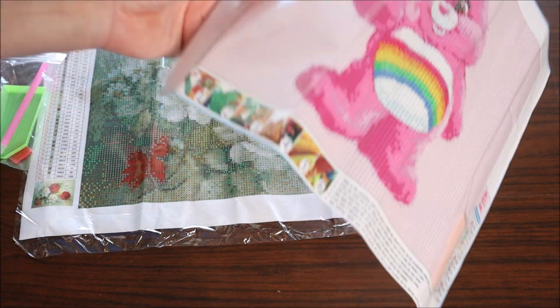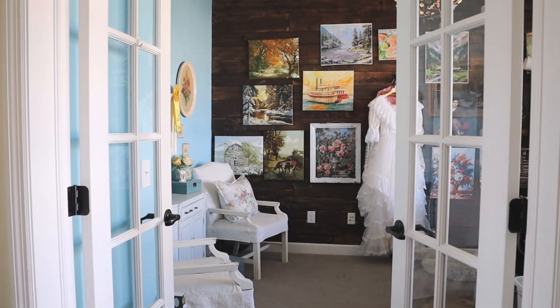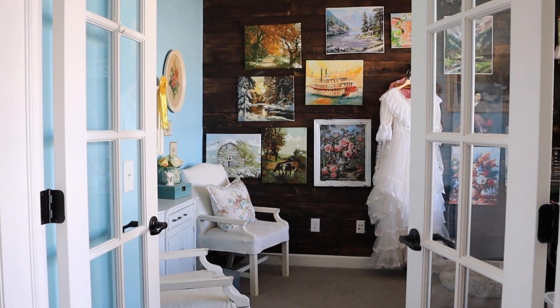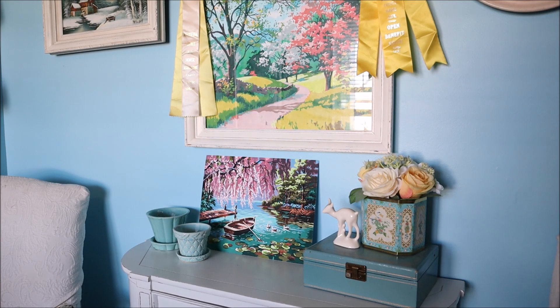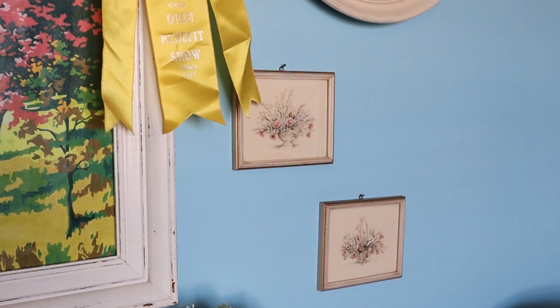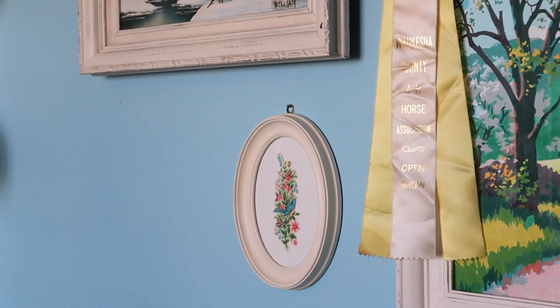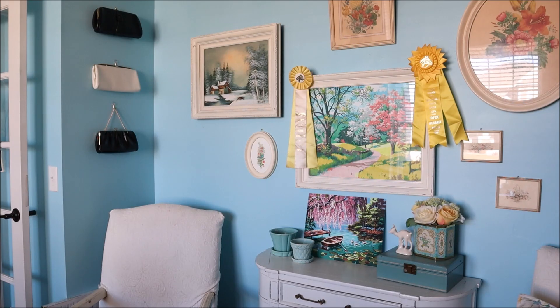I added a few changes in my office to my flower wall as well. Here's what the area looked like to begin with. I added this tiny pair of vintage prints which I found at the thrift store. Then I added this thrifted oval frame — the image is from a vintage card that I trimmed to fit, and I think it is so pretty.